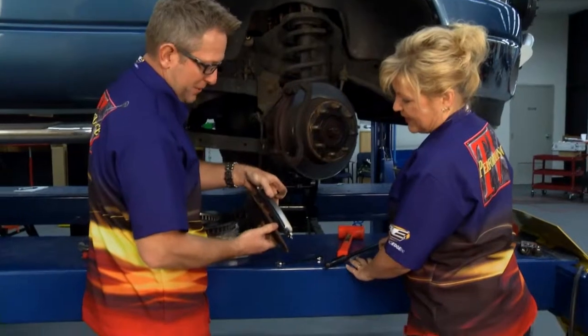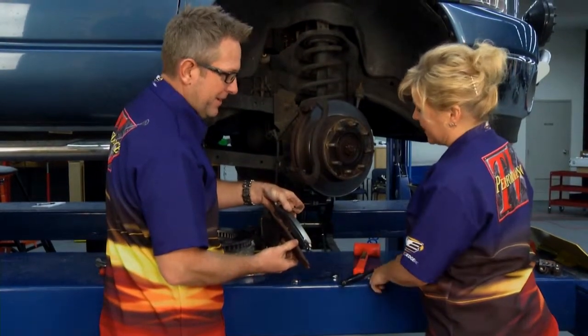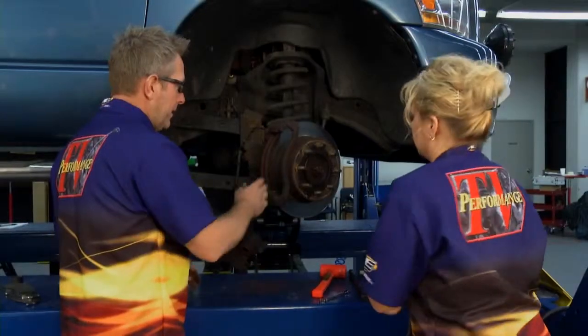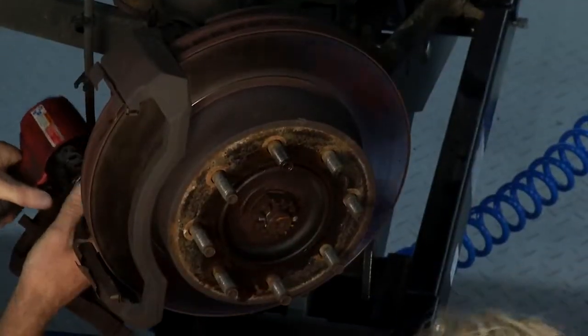You can see, Kathy, how little pad there's left on this truck. We would have waited too much longer and we'd have been metal to metal on here — I'm sure they're making a little noise already. Let's get the wrist pad out and then we'll pull that rotor off. If you get the rotor off, we need to pull this caliper bracket off here, and then we'll have you take the rotor off.